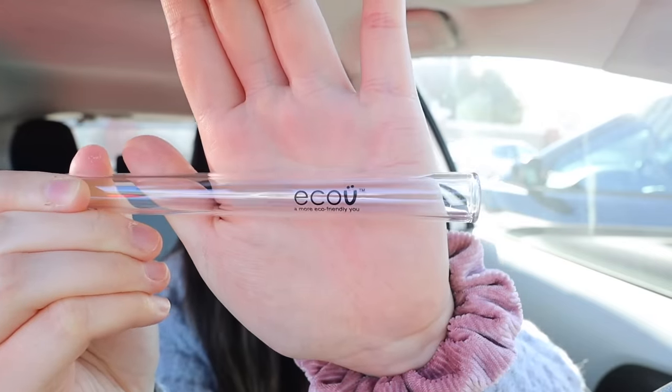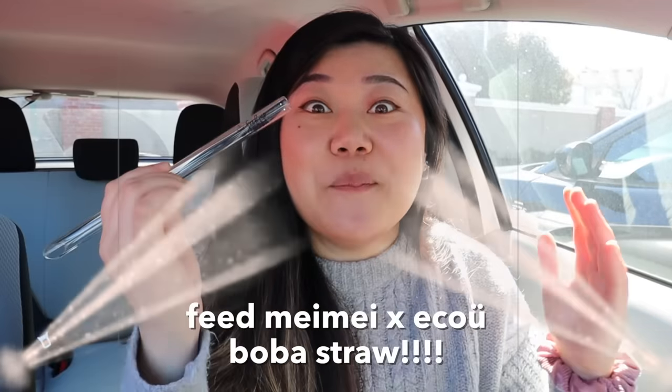I literally can't even start this video like a normal video because I'm so freaking excited. So I get so many questions from you guys asking me, what kind of straw do you use? Or where did you get your glass straw? So this is a straw that I usually use. It's from a small business called EcoU, and I've been using this thing religiously for like two years now. This is the one I use in every single one of my videos. So that brings me to what I'm really freaking excited about today, which is that me and EcoU have teamed up to make a Feed Maymay boba straw.